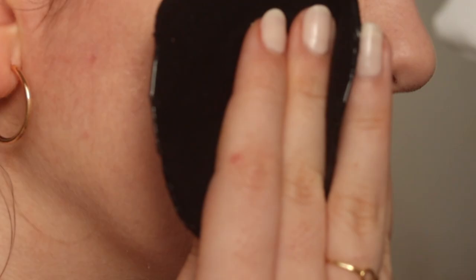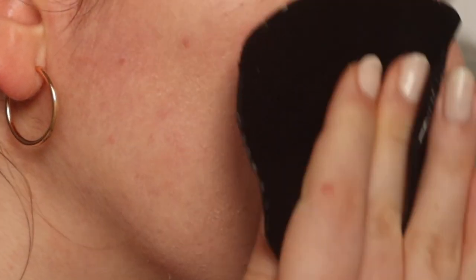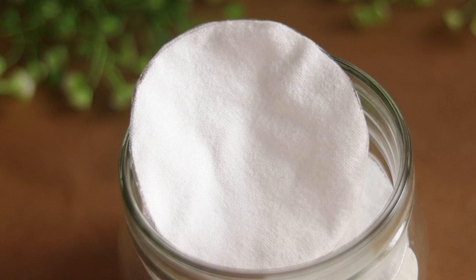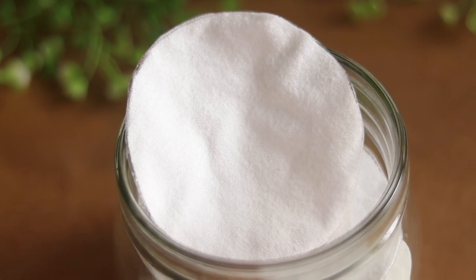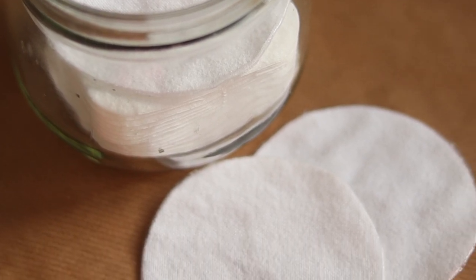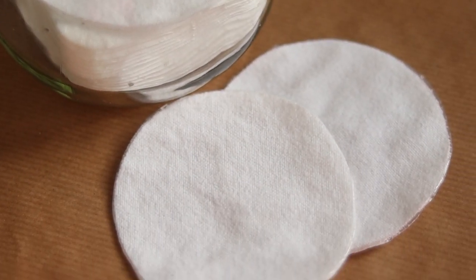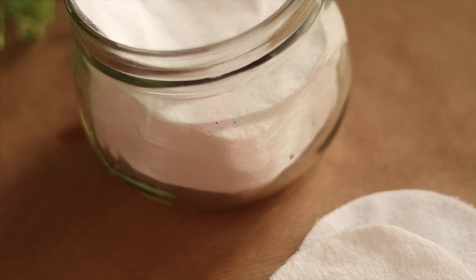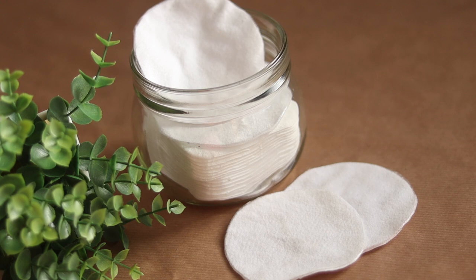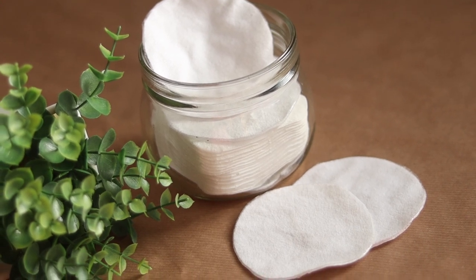However, I currently don't own a sewing machine and it's not really something I can afford or justify spending money on. So I had to get creative and find an alternative. This is where the fabric glue comes in. I honestly didn't think it would work as well as it did, but after doing a trial and being really happy with the result, I decided to make a bunch more and show you the process.